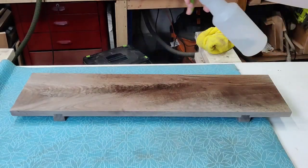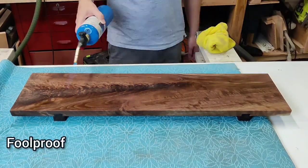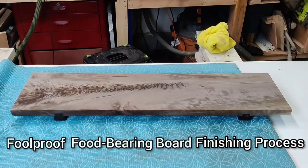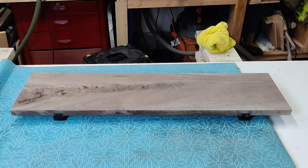Now I may not have convinced you to use your special boards, but I hope to at least teach you a foolproof food-safe board finishing process, which starts with a water spritz to raise the grain. After that's all dried up, it's time to knock the grain back down with some sanding.